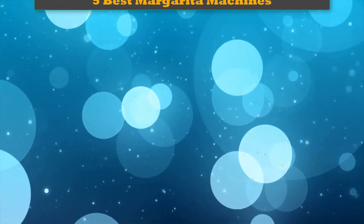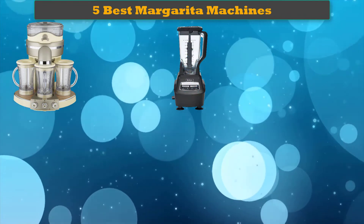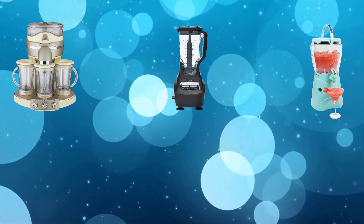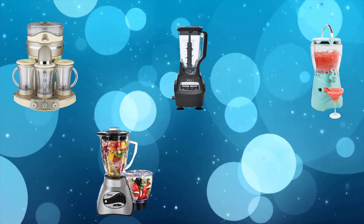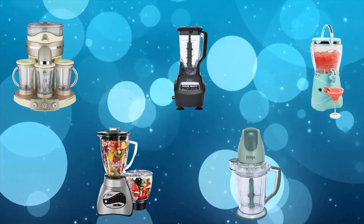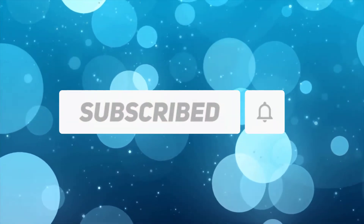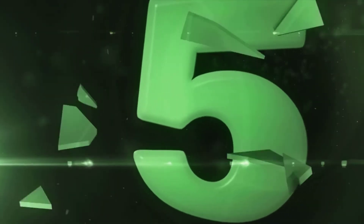Hi friends, welcome to my best margarita machines review. Are you looking for the best margarita machines? We analyzed consumer reviews to find the top-rated best margarita machines. We are going to review the top 5 best margarita machines on the market. Subscribe to our channel and get more info and real-time deals on your favorite products. Let's start!